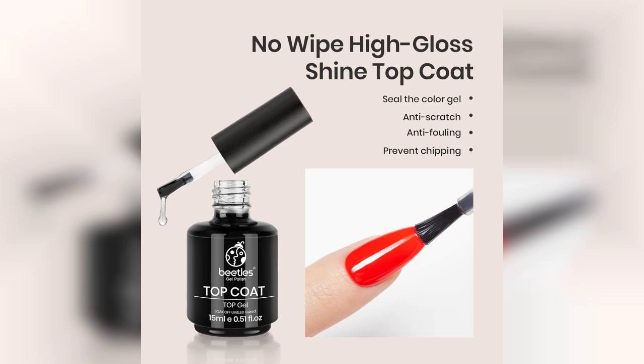And remember, if you want to grab this set for yourself, the link to buy is pinned in the first comment below.